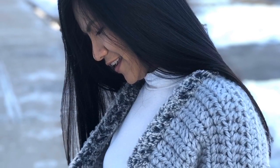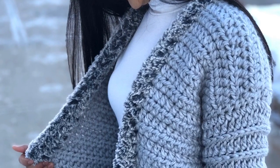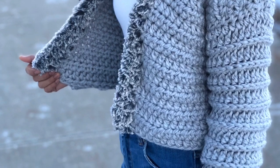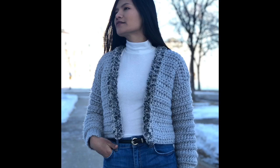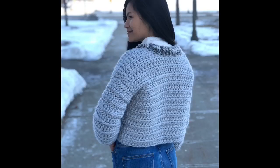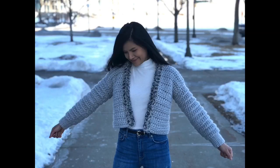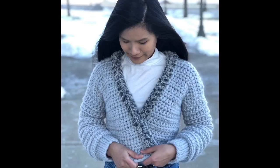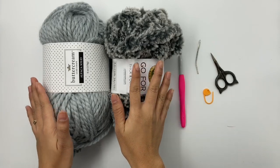Hello everyone, welcome back to the Knitcore Addict channel. Today I'm gonna show you how to crochet this beautiful Uptown Crop Top sweater — thanks to my husband who came up with the name. I have three written patterns for sizes extra small up to double XL, available on my blog. The PDF pinnable version is available for purchase on my Etsy and Ravelry store, and I'll put all the links in the description below. For this tutorial I will show you size small, and I also wear size small in the pictures.